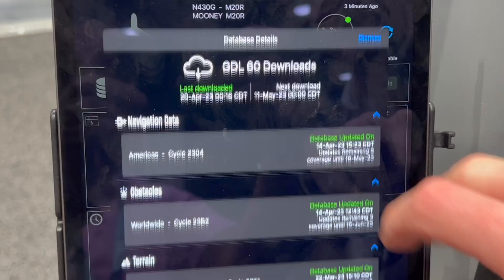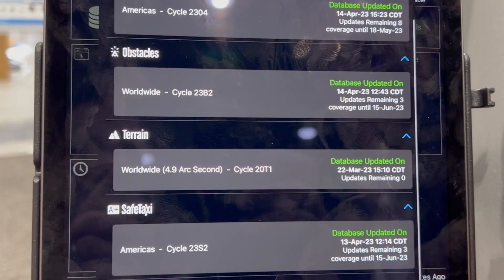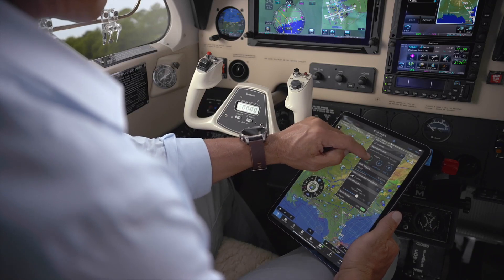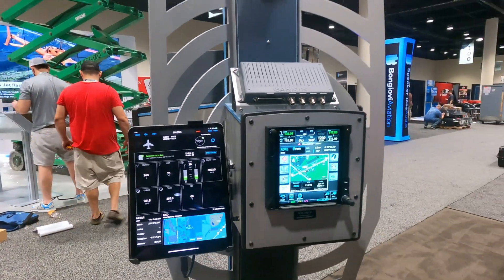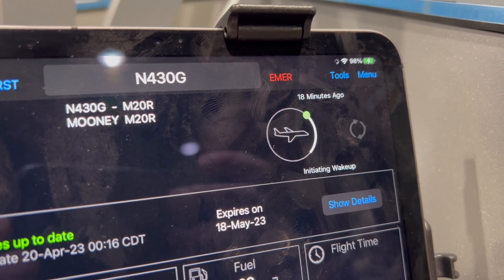One of the most important features of Garmin PlaneSync is the ability to do database updates wirelessly and completely away from the aircraft. No more hassling with data cards or going to your computer. The self-contained GDL60 handles database updates automatically — while you're sleeping, it grabs databases from Garmin servers, loads them onto the GDL60, and the next time you power on the aircraft, it downloads the newest databases automatically within the valid date range.